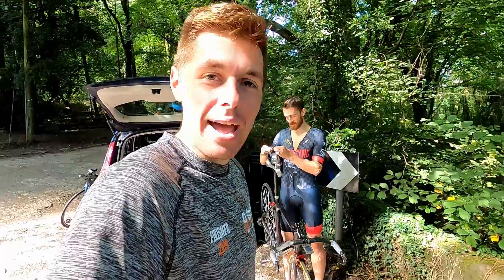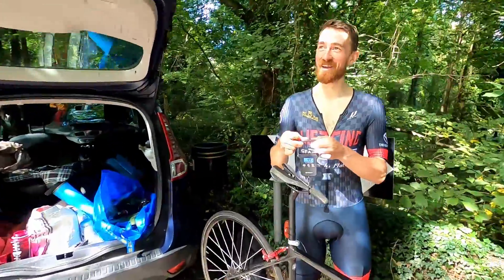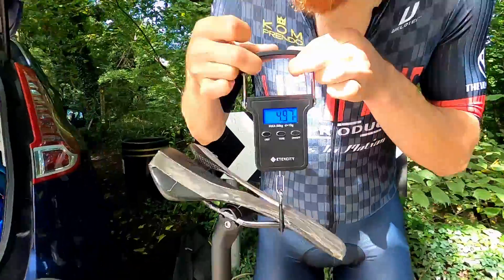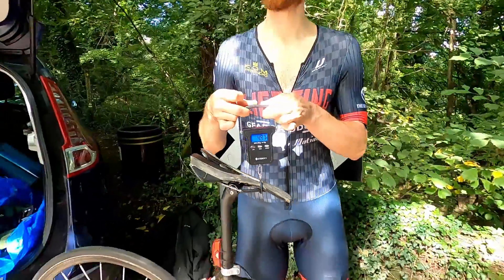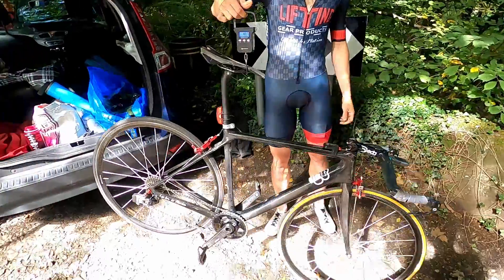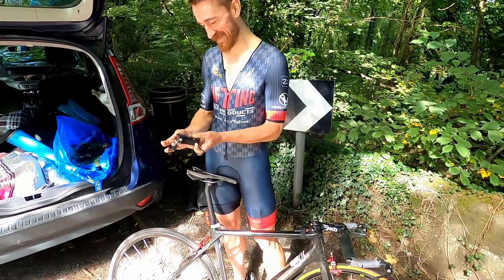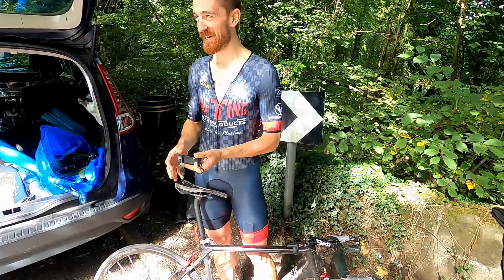Callum's going to talk us through his bike spec, but we'll start with the scales. I can see your arm shaking — that is 4.97 kilos with your computer on as well. And pedals I suppose. And pedals. And a light. Oh okay, and a light — yeah, that's the Stratbox heavy. So Callum, how do you build a bike that is still under five kilos? Because that's ridiculous.